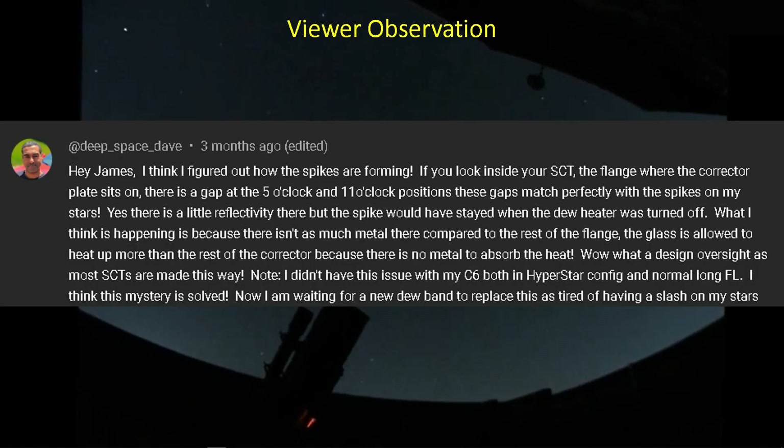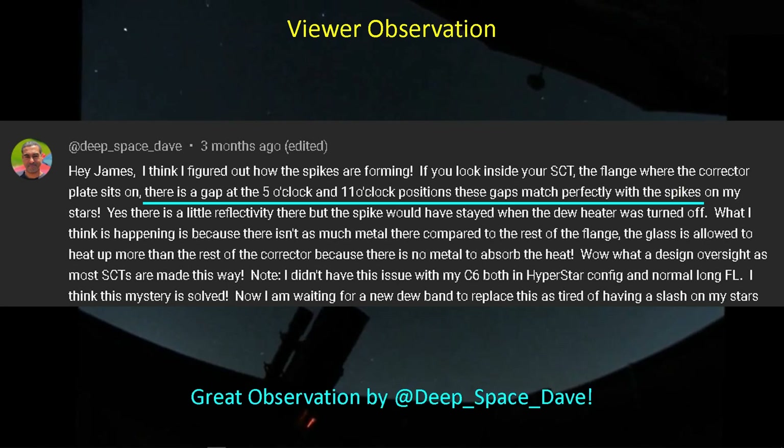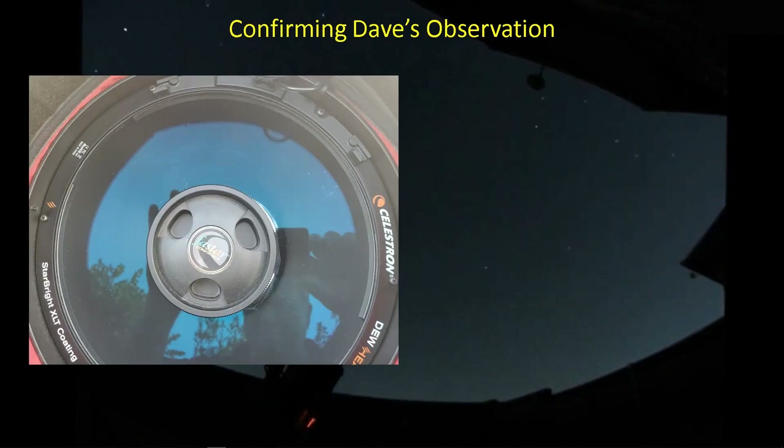There's another observation from Deep Space Dave, who chimed in on an earlier video about this topic. He had a brilliant observation that I had totally missed. He was able to identify that there is a gap in the corrector plate support underneath the corrector plate, inside the tube. His gap is at five o'clock and at eleven o'clock, and those gaps perfectly align with the spikes. So let's go over to my telescope and take a look at what Dave is talking about.